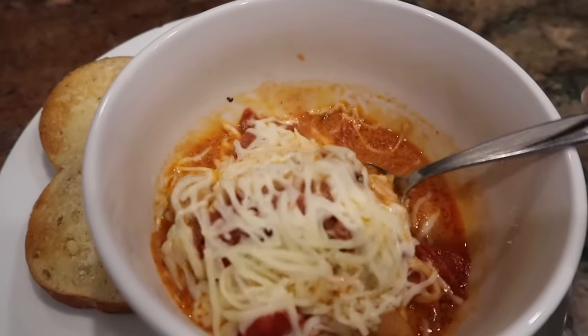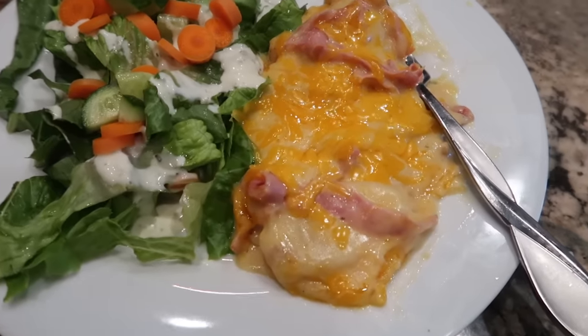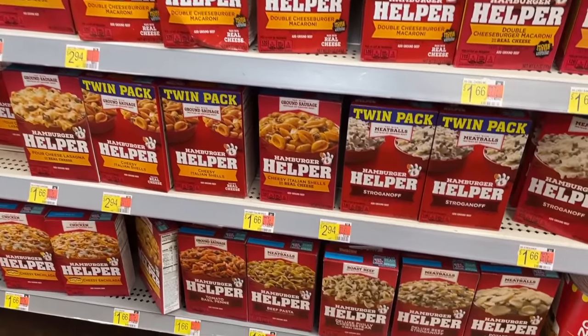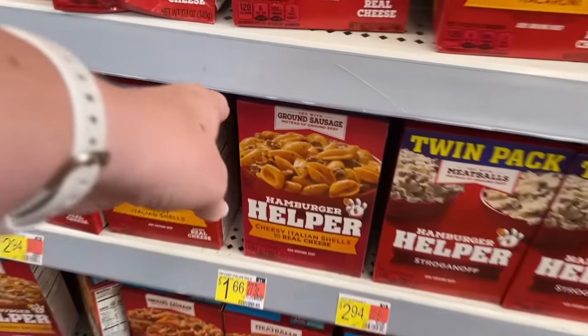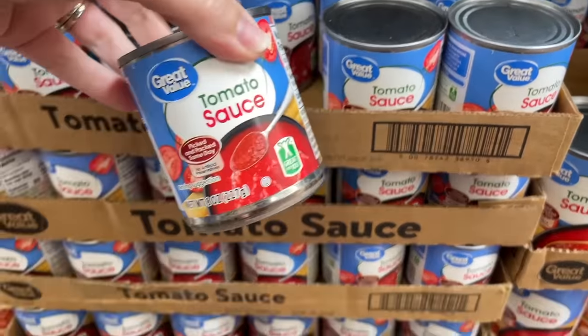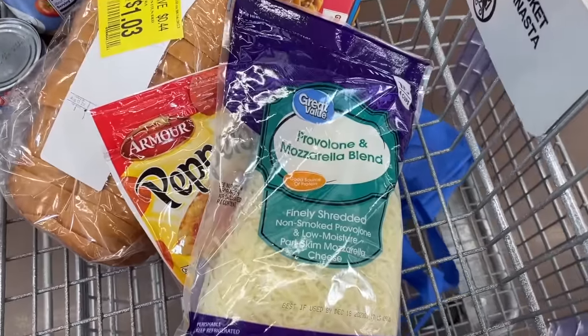Today, I've got two tasty recipes using an easy, cheap ingredient as a starting point that's available in just about any grocery store. Plus, I'll share several additional ideas for how to use this cheap, easy ingredient to get tasty meals on the table with very little fuss for your family. This first recipe is going to start off with a box of the Cheesy Italian Shells variety of Hamburger Helper, but I'm actually going to use it as a jumping-off point to make a really easy dump-and-go crock pot soup. I'll show you what we're doing when we get home.